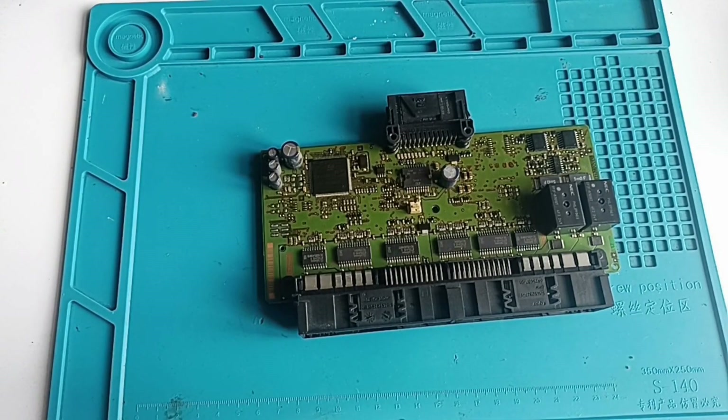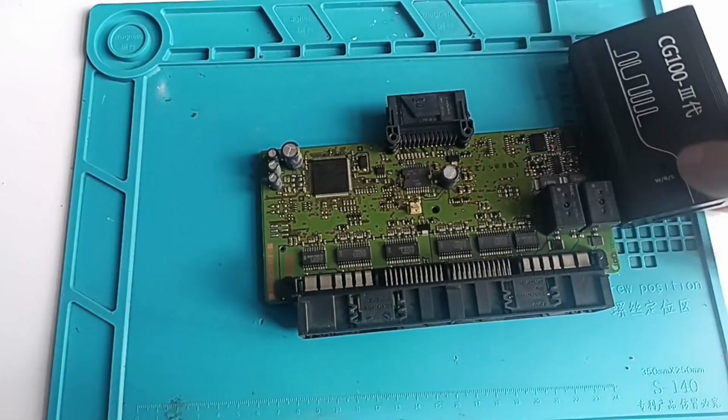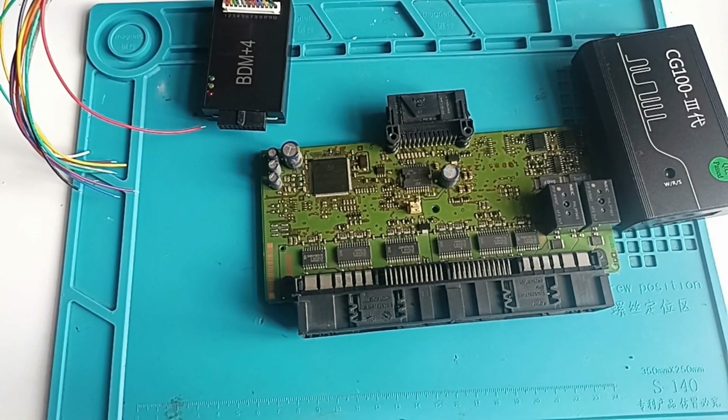But today we don't care about these things — we have a good programmer. Well, let's see how good it is. I will make the connection and show you a better place where you can make this connection — much easier, much simpler than what the CGPRO diagrams show us. And we go from there.